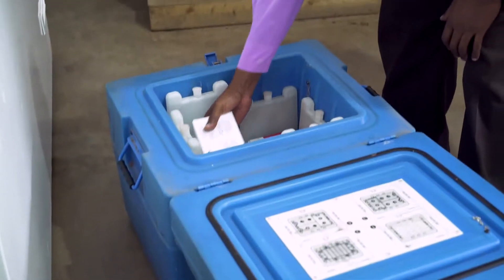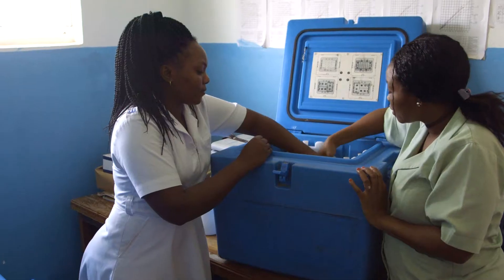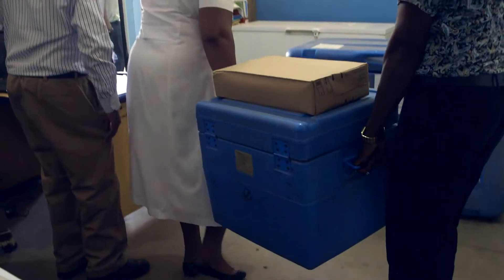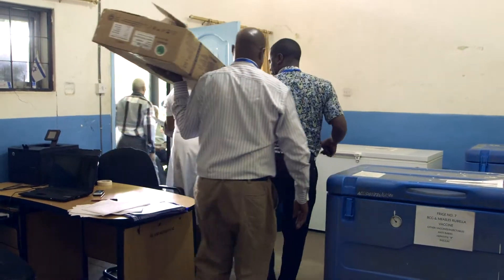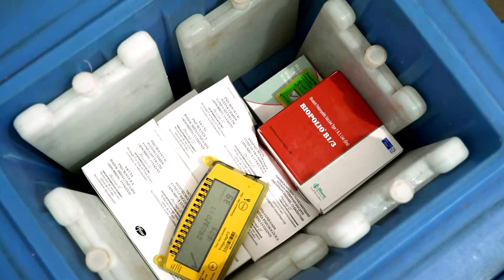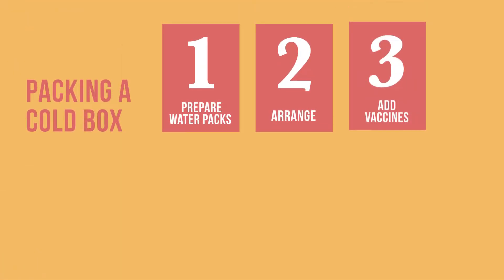Cold boxes are used to store vaccines when there is no electricity available, or when a refrigerator is out of order or is being defrosted. They are often used to carry vaccine supplies from district stores to health facilities. In order to protect the vaccines, it is important to know how to pack a cold box and keep it in good working order. We will start with packing a cold box.